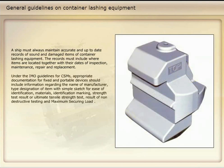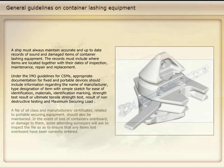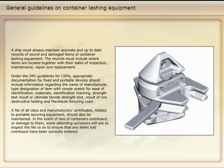Under the IMO guidelines for CSMs, appropriate documentation for fixed and portable devices should include information regarding the name of manufacturer, type designation of item with simple sketch for ease of identification, materials, identification marking, strength test result or ultimate tensile strength test result of non-destructive testing, and maximum securing load. The file of all class and manufacturer's certificates related to portable securing equipment should also be maintained.